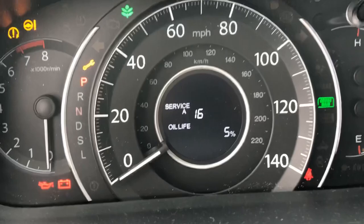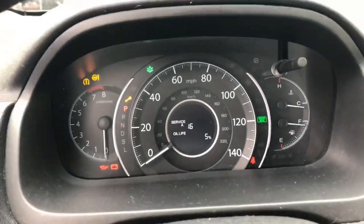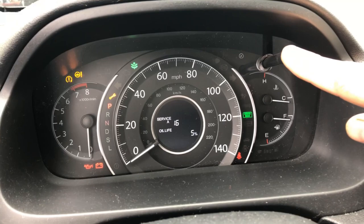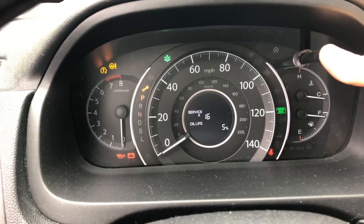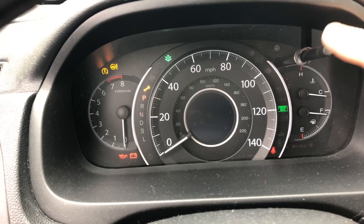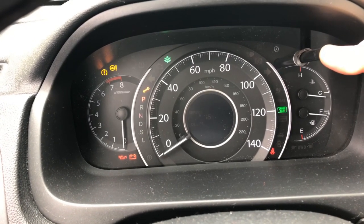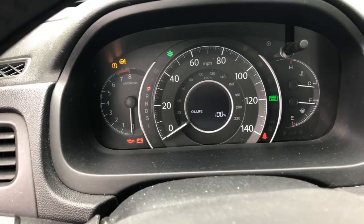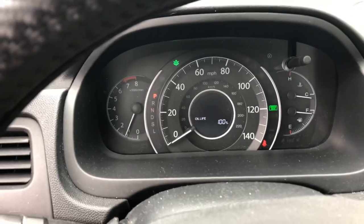The last thing to do to finish out this service is to reset the maintenance minder — get rid of the wrench icon and the service light. Every vehicle is different, so this just applies to this Honda. What you need to do is press and hold the odometer reset button for about five to ten seconds until it flashes, then let go and press it again and hold it. Now we're back to 100%, the wrench is gone, service is performed, service has been documented, and we don't have any warning lights on the dash.